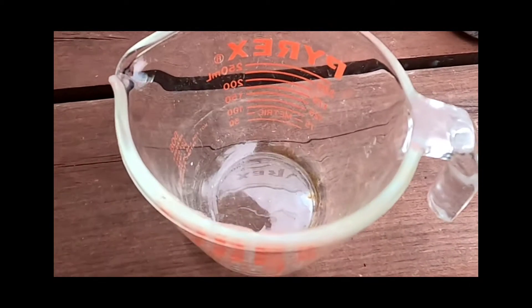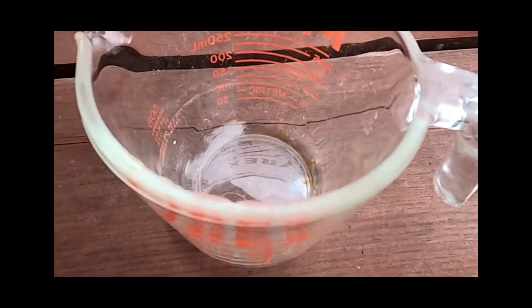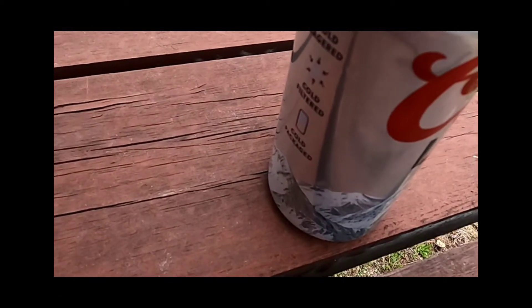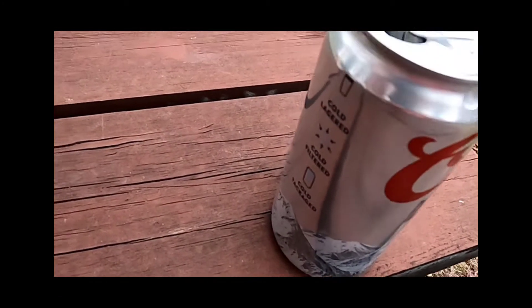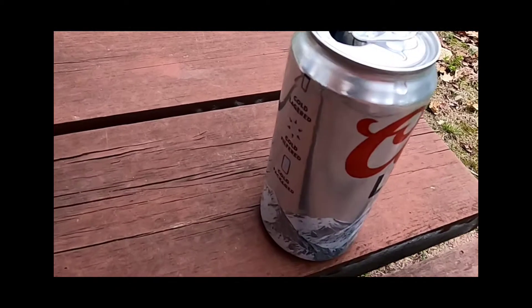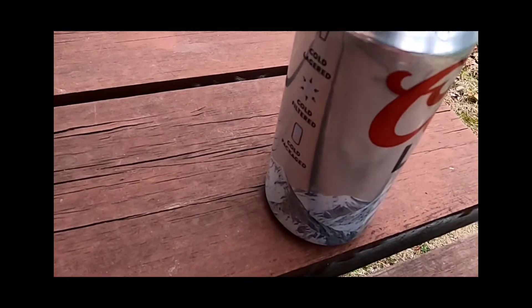Next, what you'll do is pour a quarter cup of this toxic solution and pour it into any 12 ounce empty can. Then find a stick in the yard and place it into the solution.